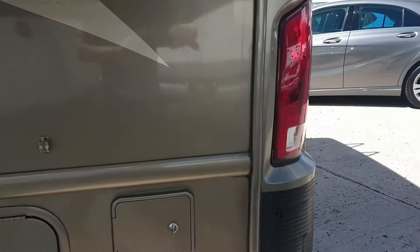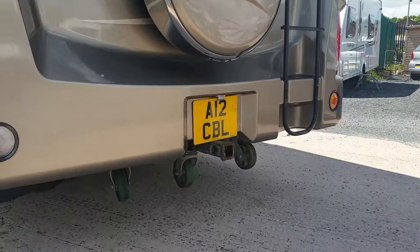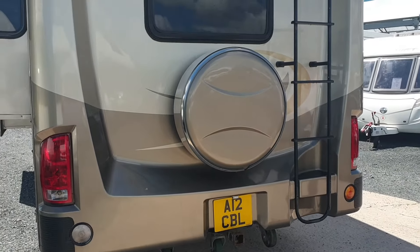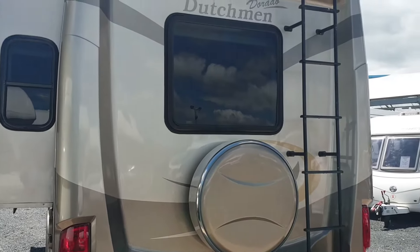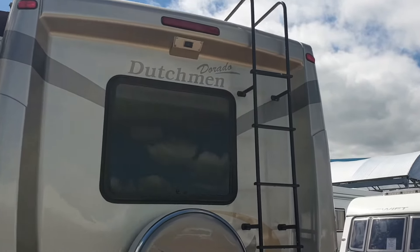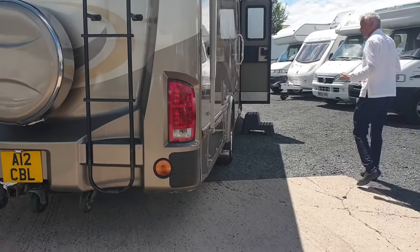We've got three wheels at the back here. They're actually quite good because with the overhang, if you bottom out on a ramp or anything, you're not going to be taking the back end of your motorhome out, which is obviously a good idea. This is under seven and a half ton, so it's quite good from the point of view of license because the vast majority of RVs are over seven and a half ton. Got a reversing camera as well, and a ladder up to the roof.